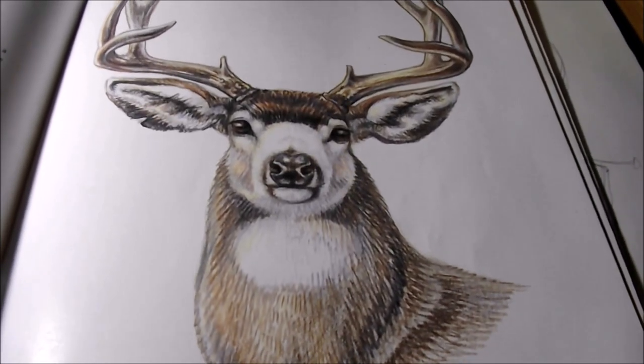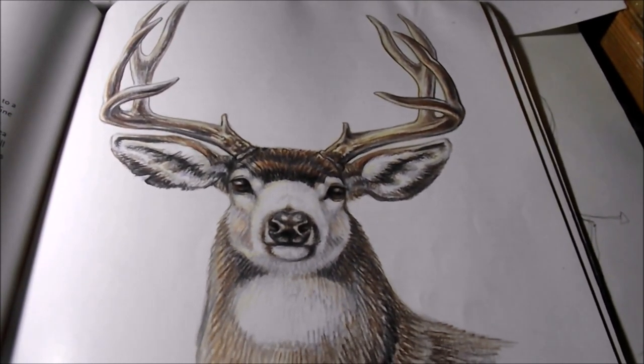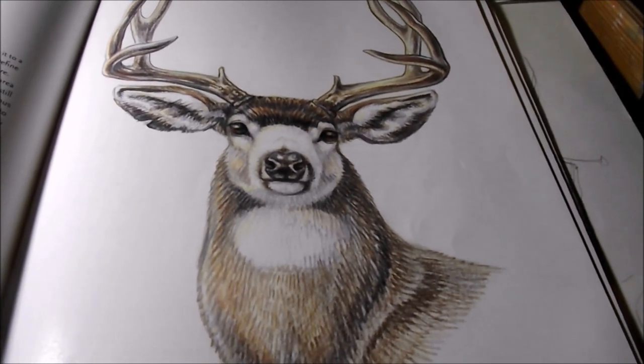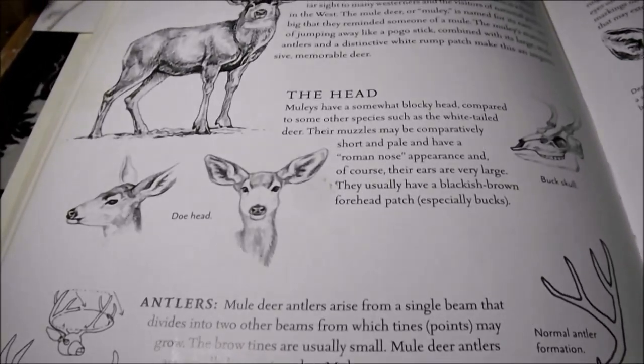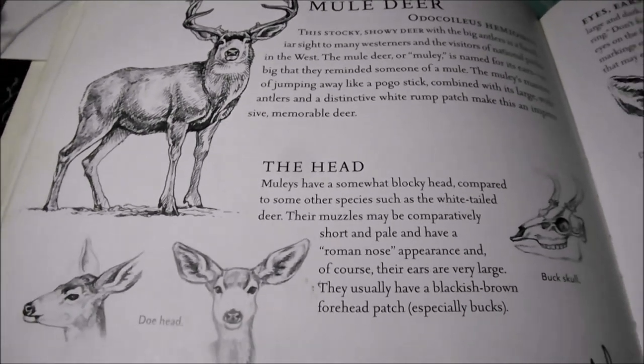I'm going to review this book with a step-by-step of how to draw the mule deer buck. Let's begin and see if I can end up with something sort of like this by the end of the art demonstration. You can add a basic drawing pencil and eraser and some colored pencils if you want to draw along with me.